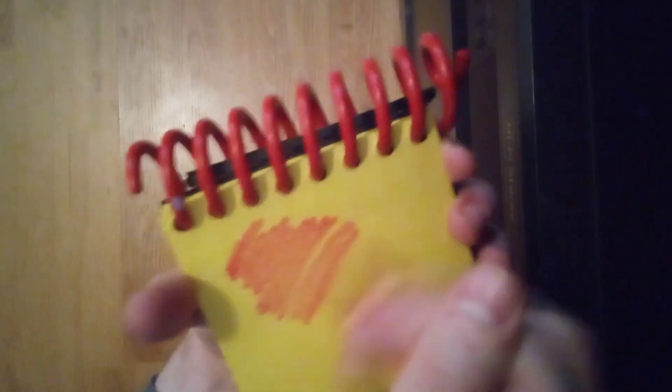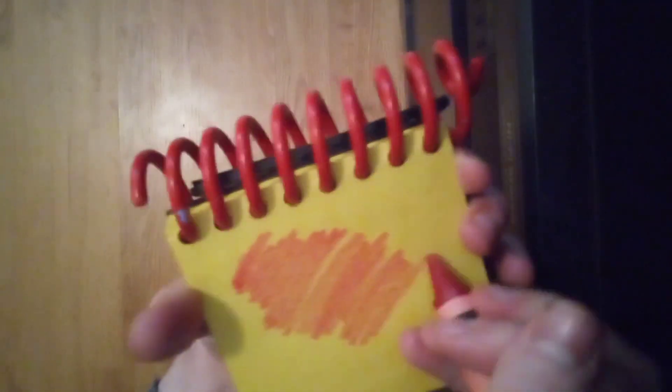Let's use our red crayon and draw a line in zigzags back and forth like this. And there, the color red.